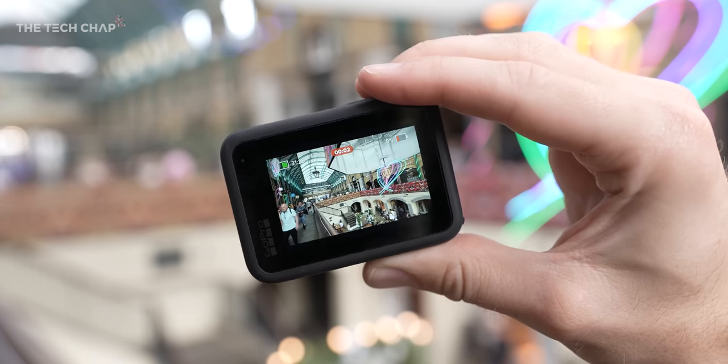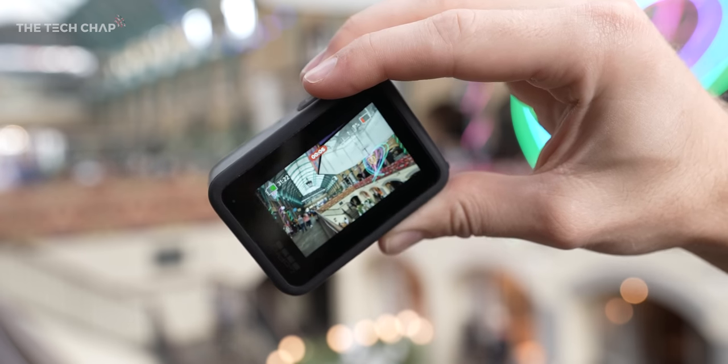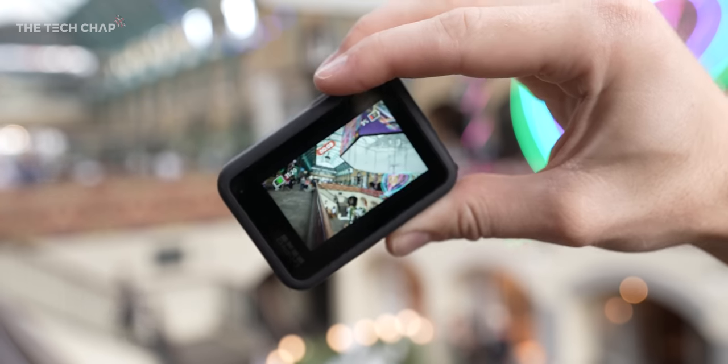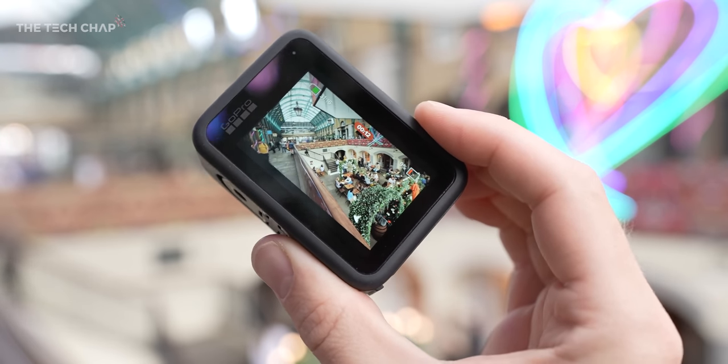I just want to show you this horizon levelling again, where you can tilt the roll of the camera — because HyperSmooth does a great job at keeping everything smooth, but eliminating the roll with horizon levelling really makes a difference.